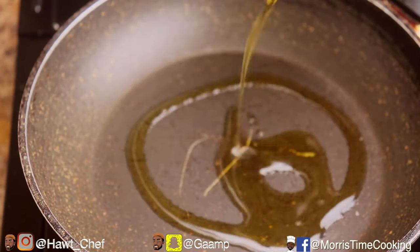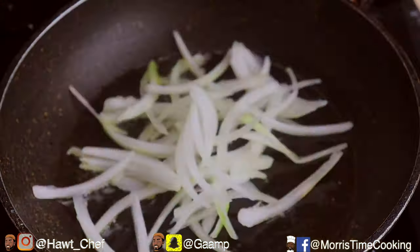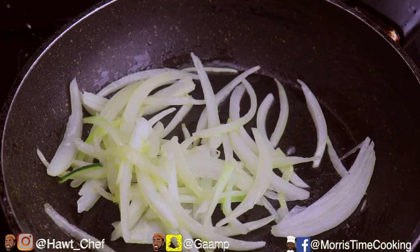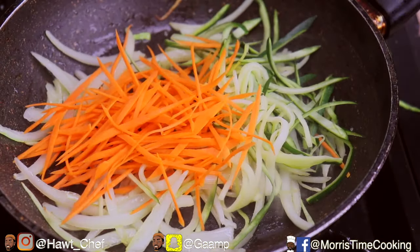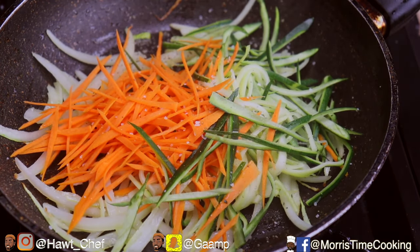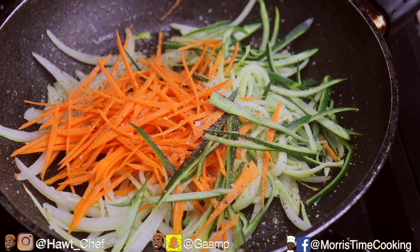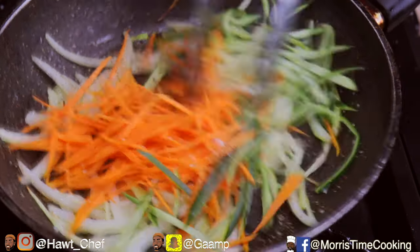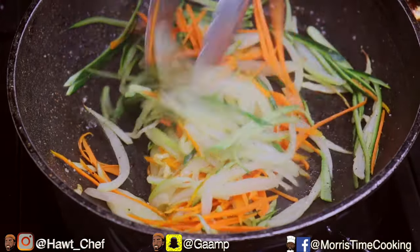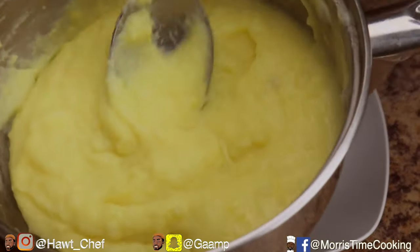In a separate clean pan, I'm going to sauté off my onions for about a minute and a half, just to get them nice and caramelized and to release that excess flavor. Then I'm going to add my carrots and zucchini, and season to taste with a pinch of salt and pepper. Allow that to go for an additional 30 seconds to a minute — two minutes in total — and you should have nice radiant vegetables.